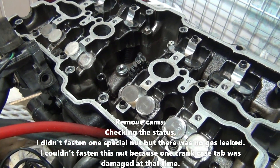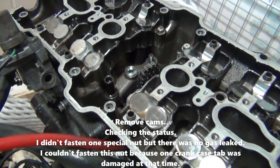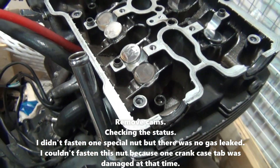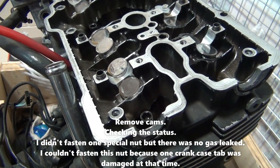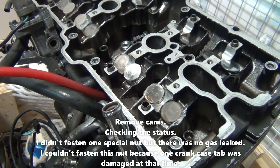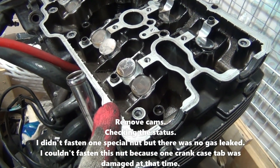I failed to use my new engine head because of valve rust, so I will change my new engine head using this old engine head instead.